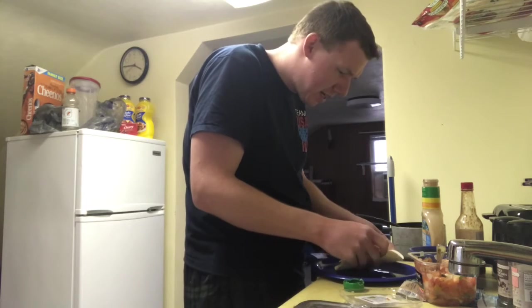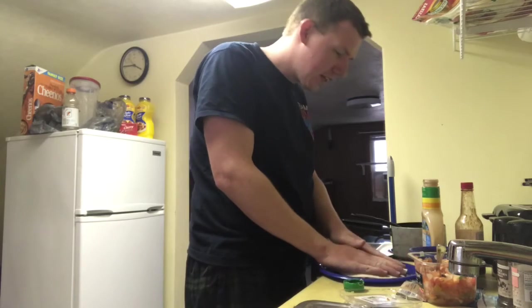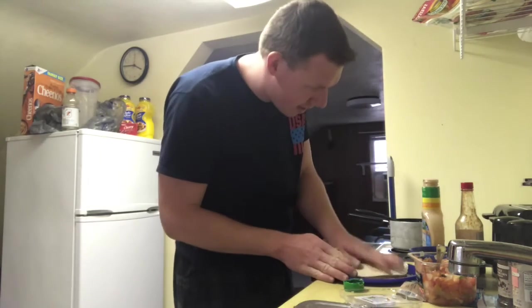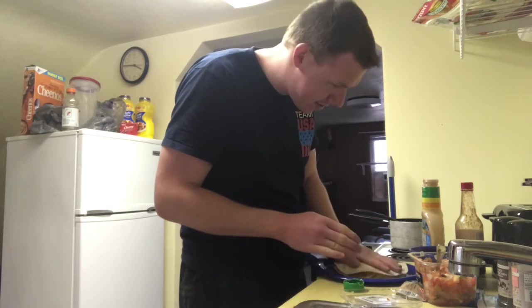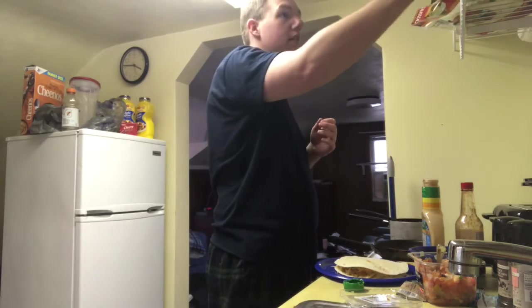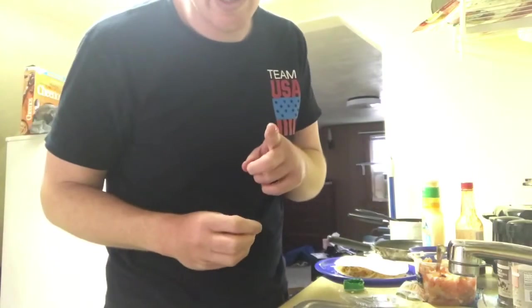I think I stuffed it too much — I might have to make this one a quesadilla. Yep, I put a little too much, so it's going to have to be a quesadilla. I still need a hot pot or something. Since we're going to be making it as a quesadilla, I'm going to need a pot to melt it. Let's put a little bit more cheese on here since we're turning this into a quesadilla instead. This pot should still be hot. I'll add a little more spray. Give it a moment. I'll be back with you with a picture of this in a moment — we'll be back soon.